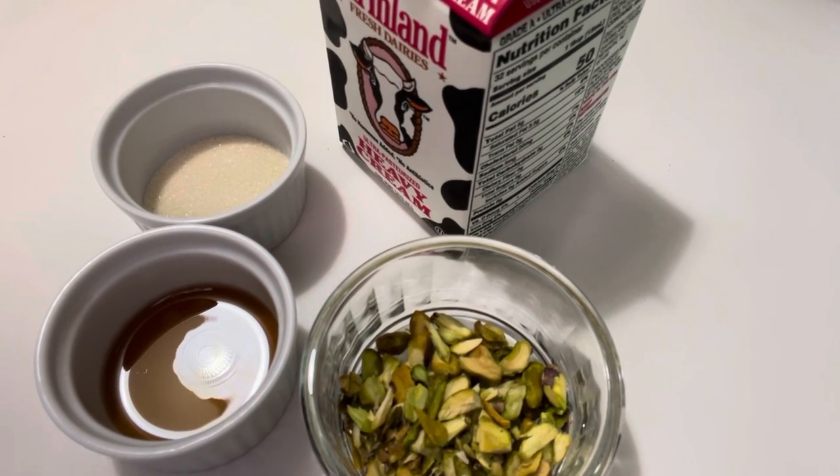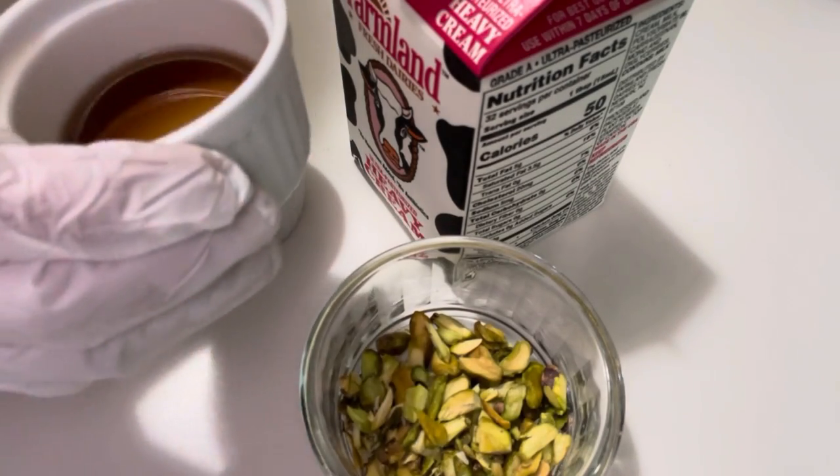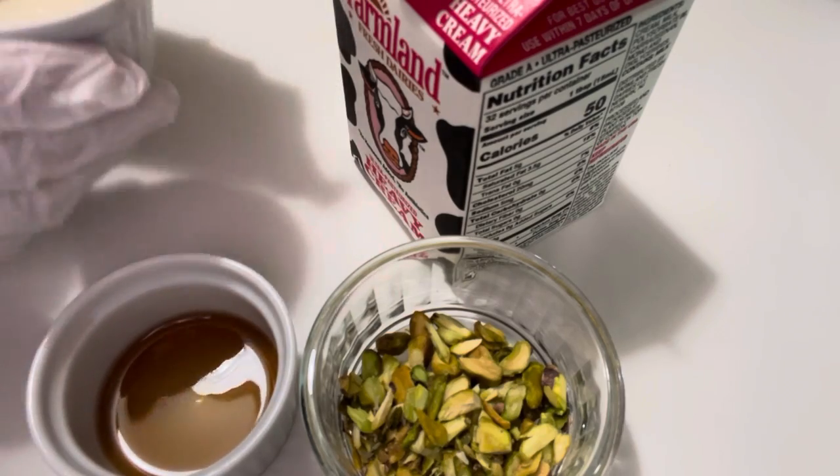We will whip our cream and keep it in the fridge for 5 minutes to make it more chilled. We need heavy cream 235 ml, vanilla essence 1 teaspoon, sugar 1 teaspoon, and pistachio 2 tablespoons to garnish our dessert.